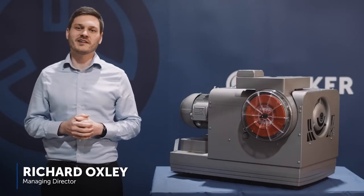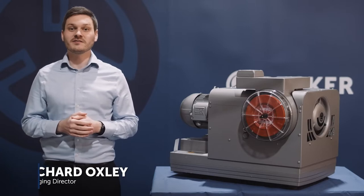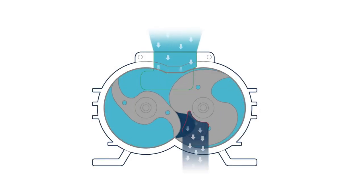I'm Richard, the Managing Director of Becca UK. This is a short video to introduce our latest product, the BCV Claw Pump. This pump is extremely reliable with very little maintenance required. This is because of the contact-free twin shaft design.